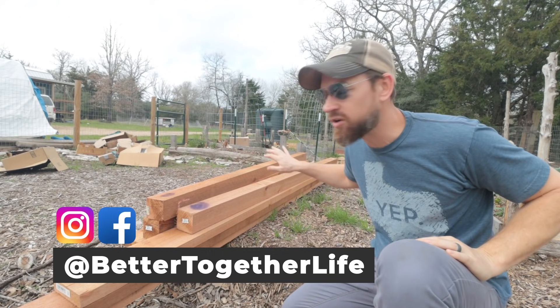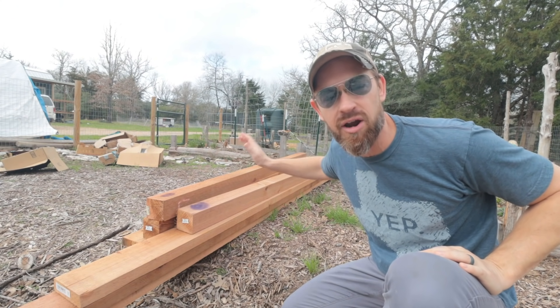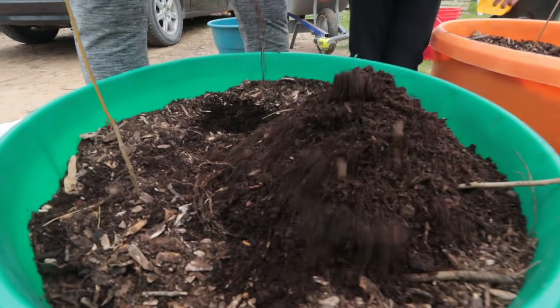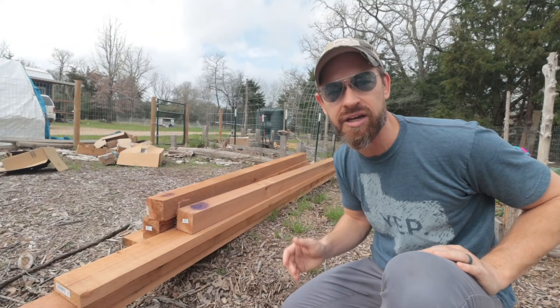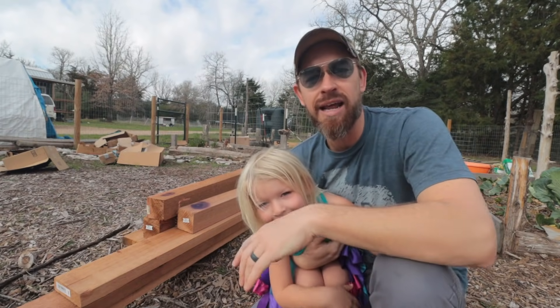We're here sitting at the garden and it is a big fat mess all over the place in the background because we are redoing all of the garden beds and we're going to be building some new ones for this next spring. My wife Kelly is making a big push to be able to get as much food growing this spring as possible. Finley's hanging out with me.